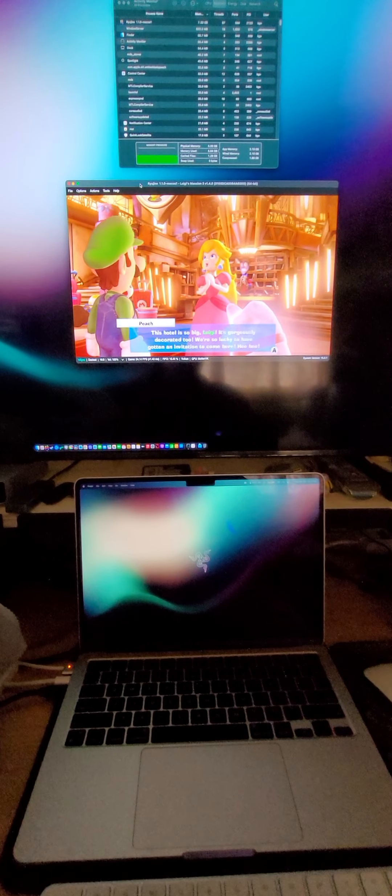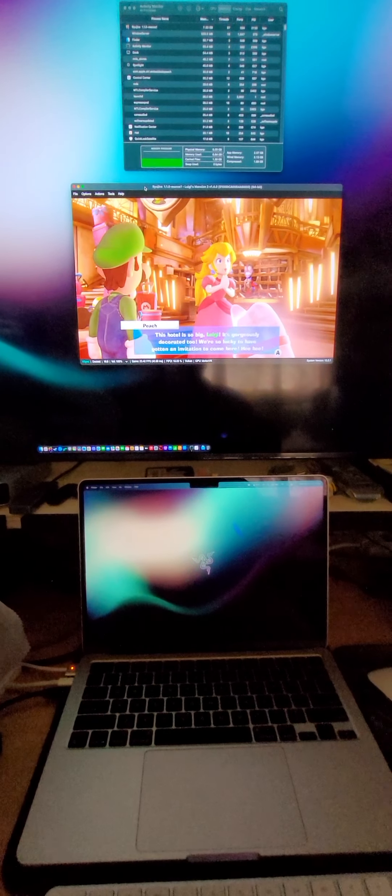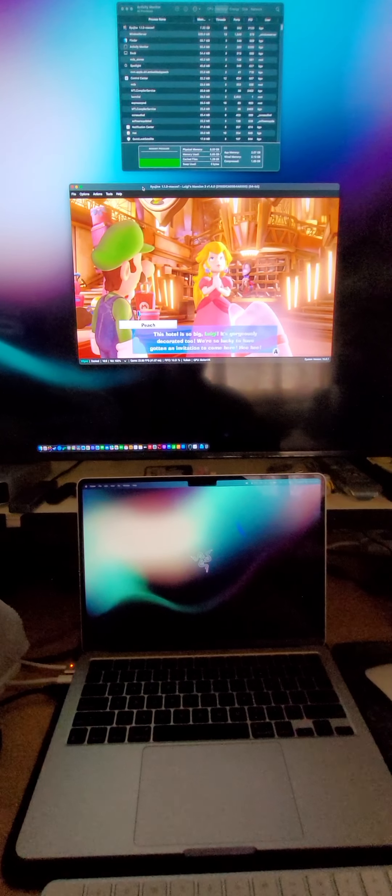Luigi's Mansion on the MacBook Air M2 base model using the Ryujinx Switch emulator. Bye.